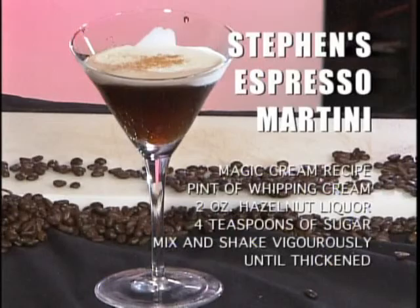Get ready to spice up those tasty beverages with the perfect garnish — it adds everything to the perfect cocktail. Please stay tuned to the Cocktail Chef Show for the Garnish Garage.